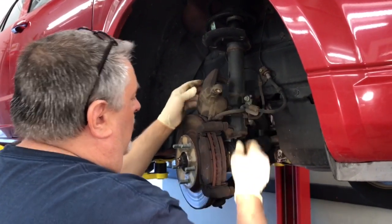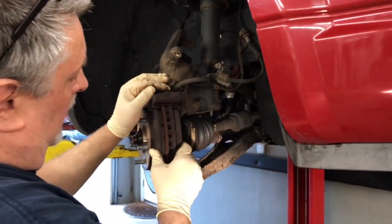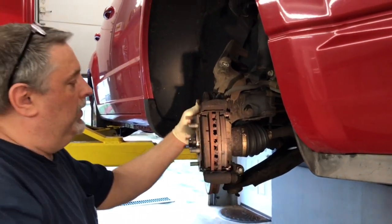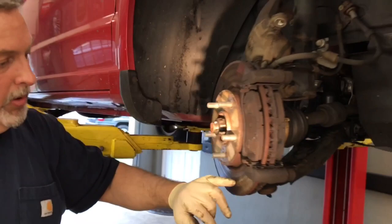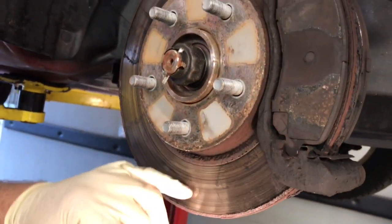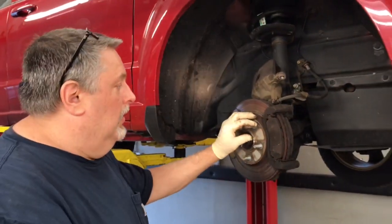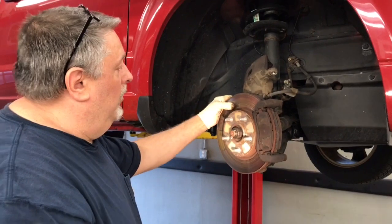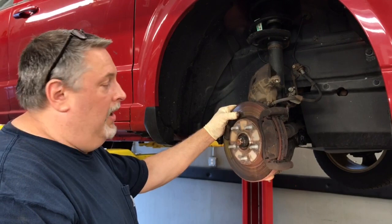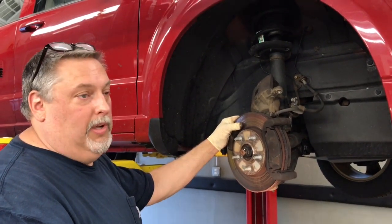Now we're going to get the brake bracket bar off. There's still some meat on these brake pads but the customer's hearing noise with them, and if you look at the brake pad and feel the rotor it's all rigid — it's not smooth at all, so she's not getting a good braking surface. She's also getting a squeak complaint. There's really nothing we could do — if you turn the rotor they're like $20 to turn, you're just better off replacing them.